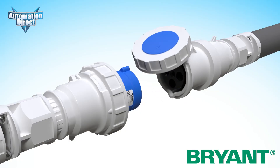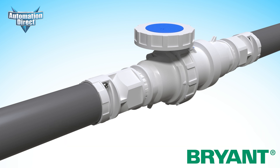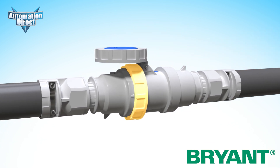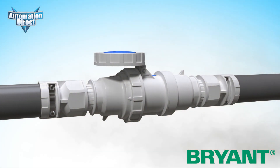These pin-and-sleeve devices are your best choice for safeguarding against connecting devices of different amperage and voltage ratings, and provide a comprehensive seal against water, dust, and other contaminants when not in use, keeping your electrical systems and users safe.